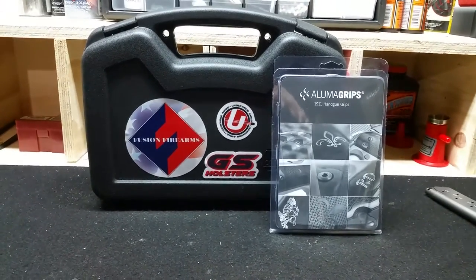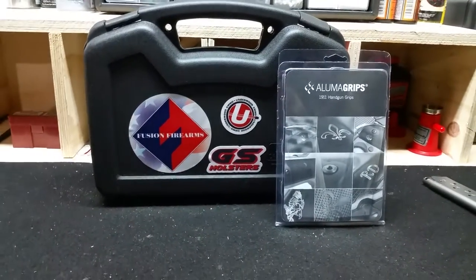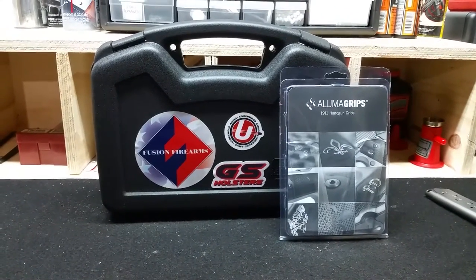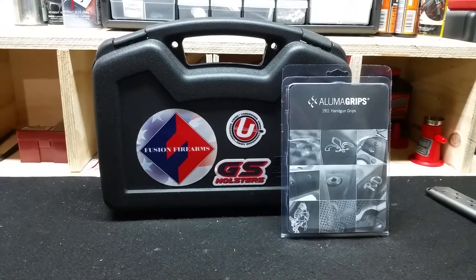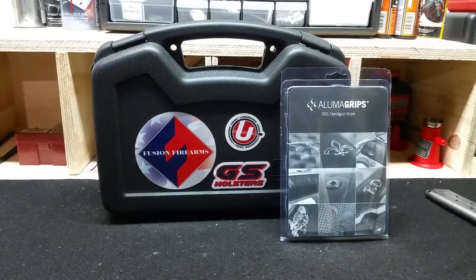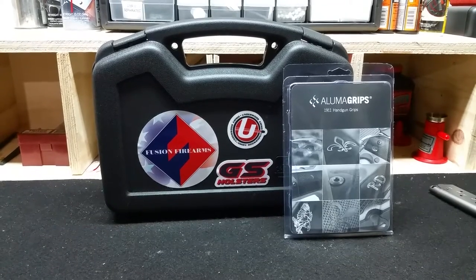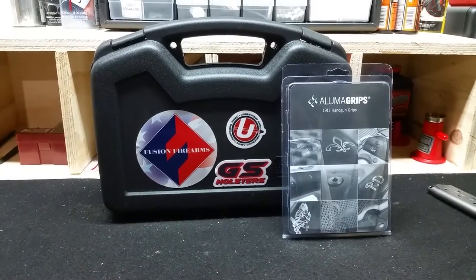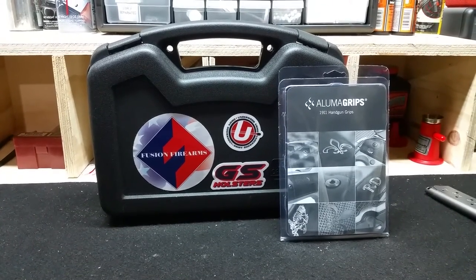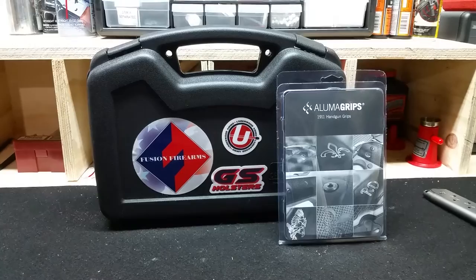This gun is actually made for fly fishing in Alaska, so I don't have to carry a big old sledgehammer like a S&W 500 or a full-size .44 Magnum — this .460 Roland takes the place of those. I got the Aluma Grips, custom-made grips for my firearm, as well as a GS Holster. And then we have some Underwood Ammo I'll show you as well, keeping with this theme.